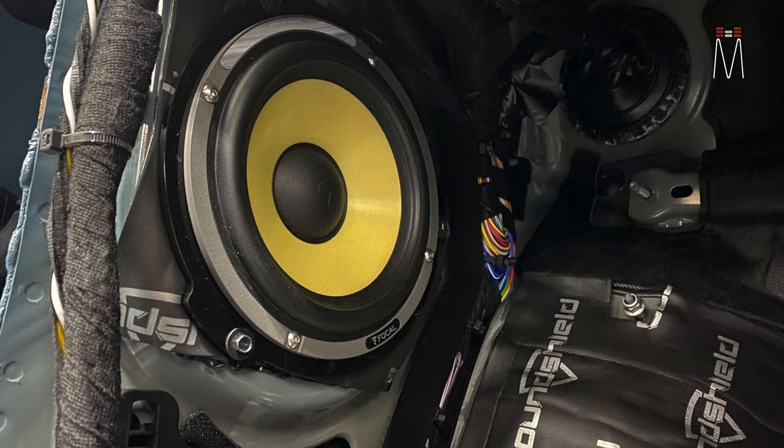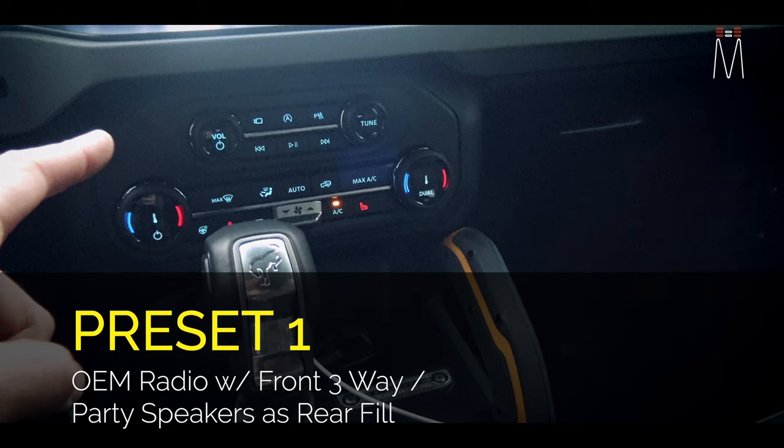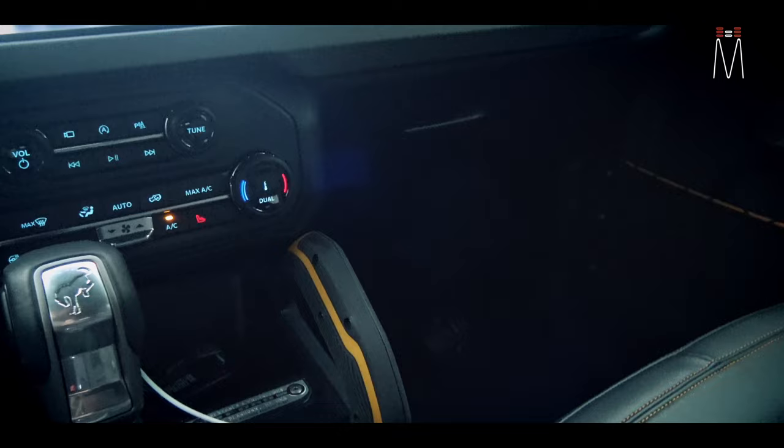The rear speakers are using those pods. We have four separate presets. Preset number one is going to use the OEM radio with the front speaker setup and the rear pods utilizing them as rear fill.